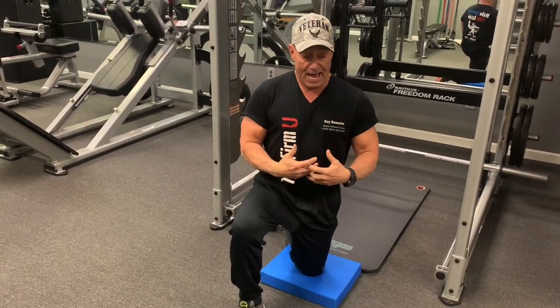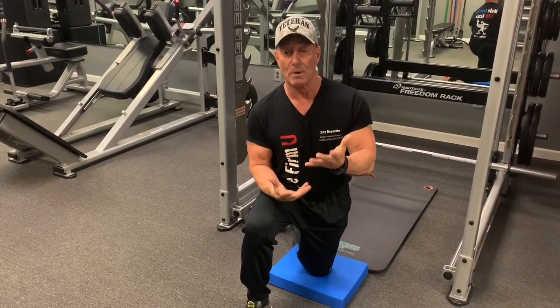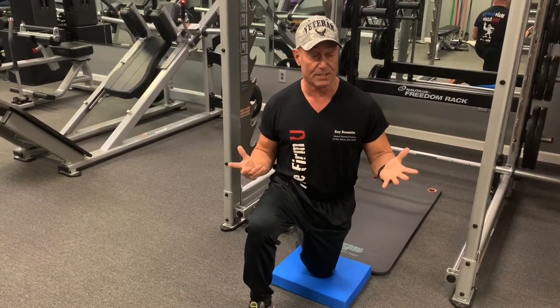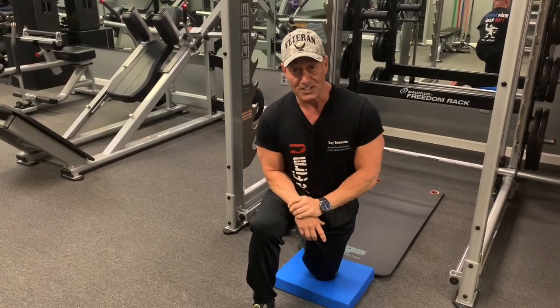A core exercise works all around your stomach. Anything attached to your pelvis is considered a core muscle. What I'm going to show you are exercises that work your erector spinae — your back — and also your rectus abdominis, obliques, and all that good stuff down there.